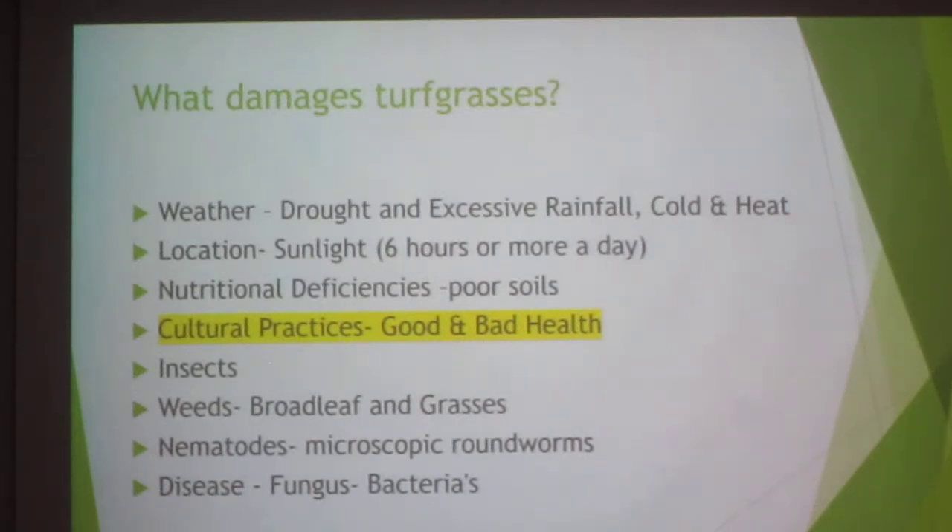There are a lot of nutritional deficiencies, which is why a lot of people fertilize. Cultural practices — the way you mow, the way you water, and the type of grass you have — all matter. Of course, there are many insects that love to eat grass. One that people really freak out about is the tropical sod webworm. If you've walked across your yard and seen little moths flying around, those were once caterpillars. They don't eat a whole lot, so you don't need to spray — those moths are a food source for other animals and aren't harming your yard.